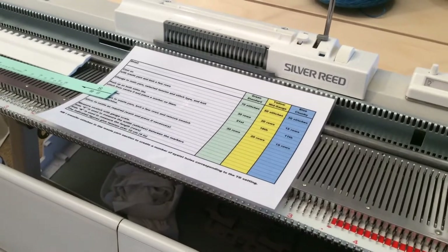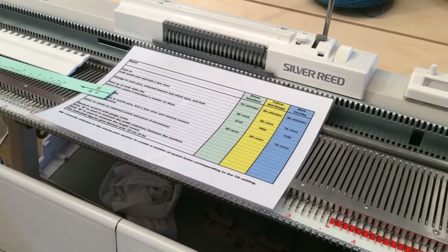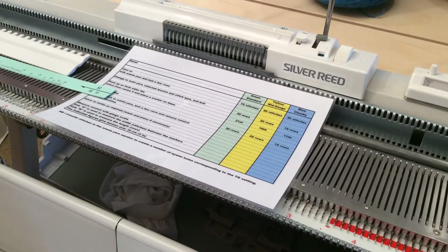Hi everybody, it's Sally here. Today I'm going to go through knitting a tension piece or tension swatch on the standard gauge machine, to be measured with the green ruler.